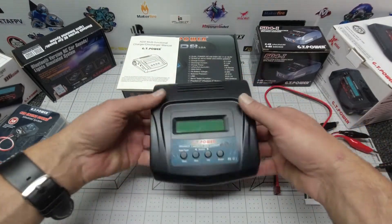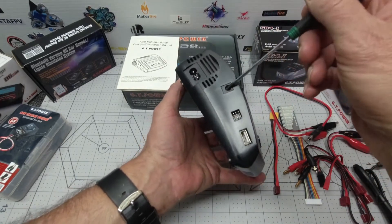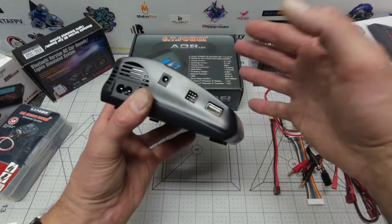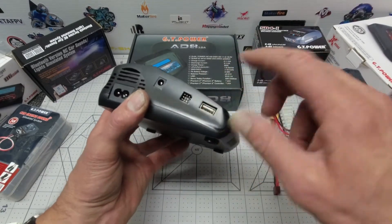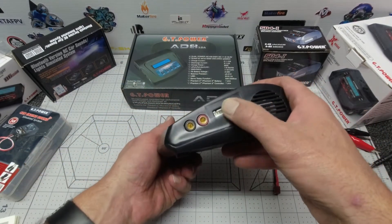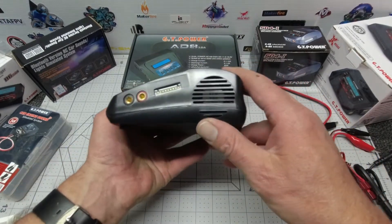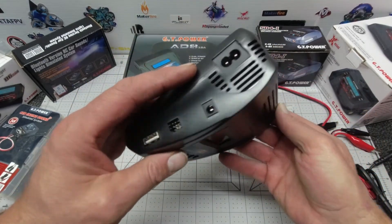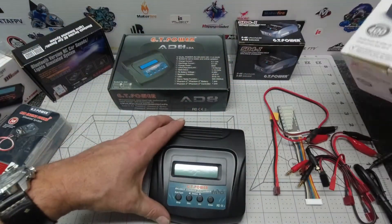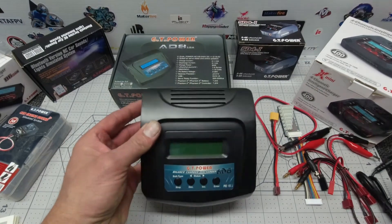The charger itself is nicely put together. On the left side we have the mains power supply and in-car power supply connectors, an upgrade connector which also utilizes the temperature sensor connector, and a servo connector. Down here is a USB port at 5V 2.1A — good enough for your mobile phone. On the other side we have the main battery connectors and the balance port. There's a nice little fan in case things get warm, and the main brains of the unit operate just like other chargers in this class — nothing new to learn.